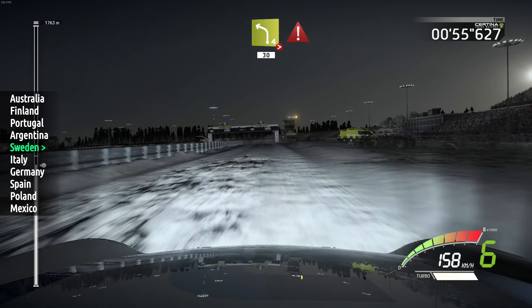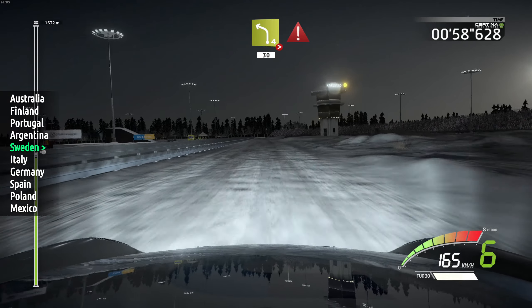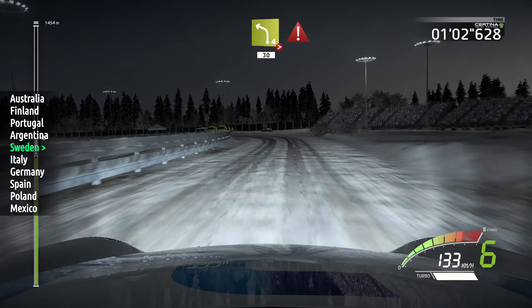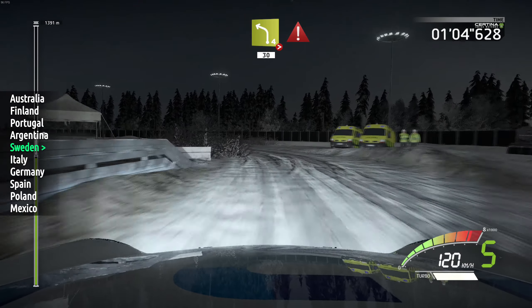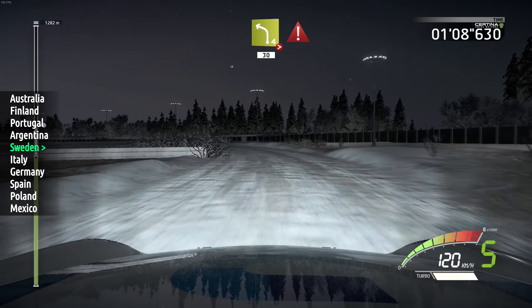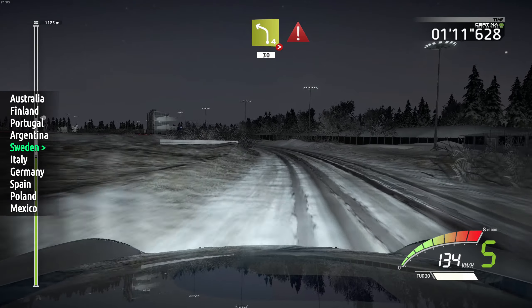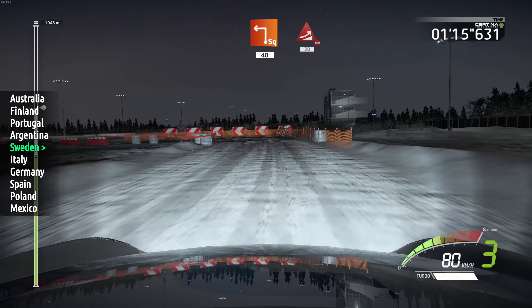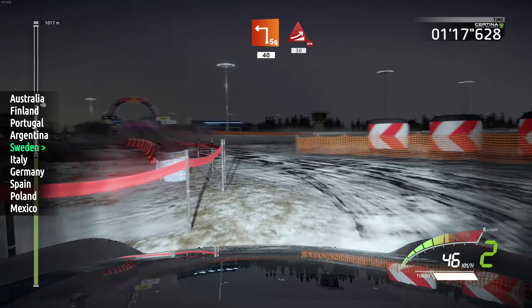200, left 4, very long, tightens, and opens, 13, caution, brake big, junction, square left, haystack out, 40, big jump, over bridge, 13.